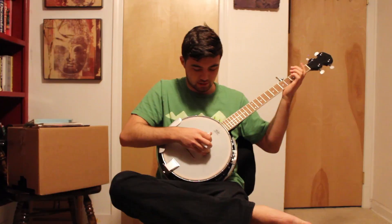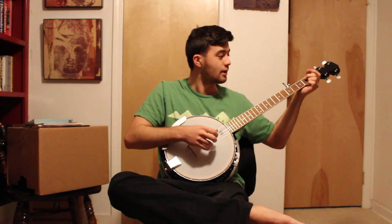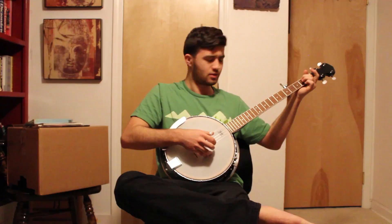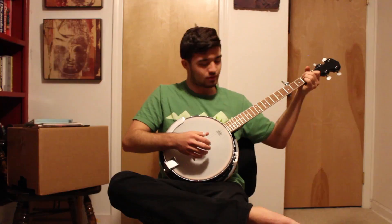So that's the alternating thumb roll. And then I have the four backward — that's the extra part. Then there's the Foggy Mountain Roll. And then I learned this one that I don't really know what it's called. That's nice — I don't know what I'm going to use it in yet, but these are just some rolls.